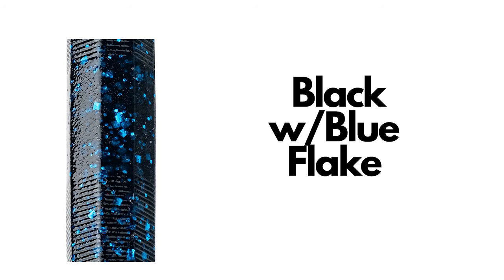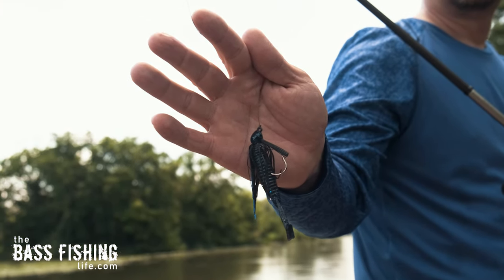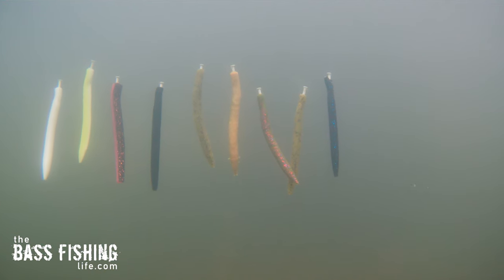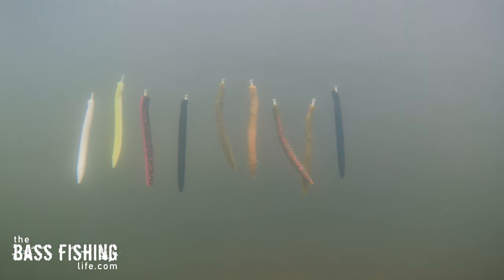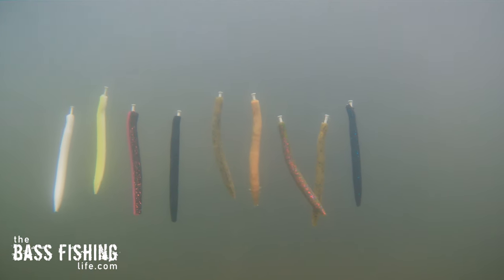And then we have the popular black-blue, or in this case black with blue flake. We've heard the common thinking that in stained or dirty water your solid color profiles — like your solid blacks or your black-blues — are great choices. But when I started to do this experiment, I was a little bit surprised at what stood out. You can see the rig I set up — I've got these nine lures hanging here, rigged with some nails in the top so they hang straight. They are about a foot under the water, and it's fairly cloudy out, but there's still enough light penetration that as anglers we can really see the differences in the colors. The flake stands out as we'd expect when the camera is right up close.